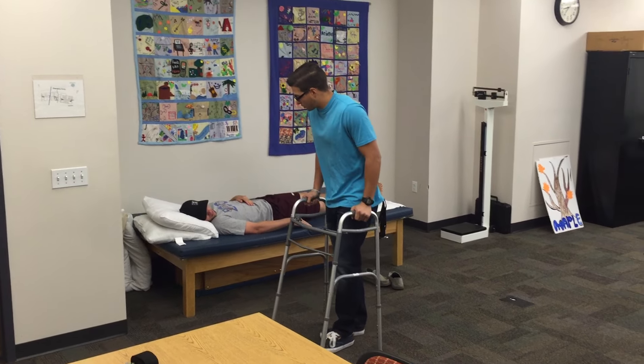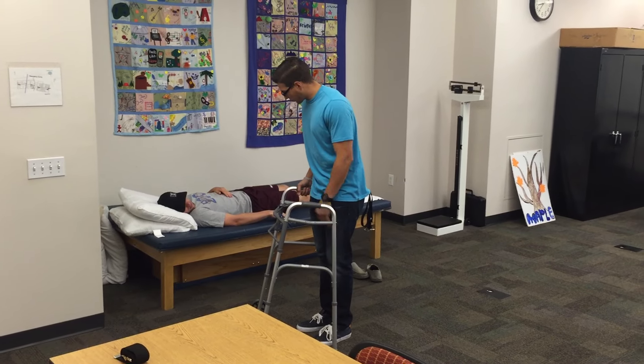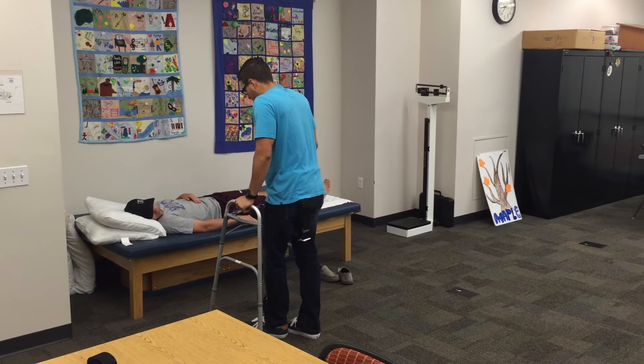Now when we start turning here, what I want you to do is turn towards the right side. I want you to kind of leave that left leg behind so it doesn't cross over towards the midline like we were saying. Just like that — don't bring it too far close.